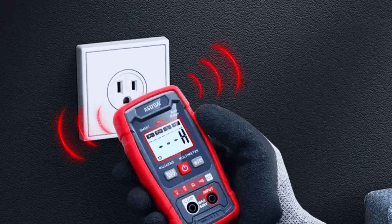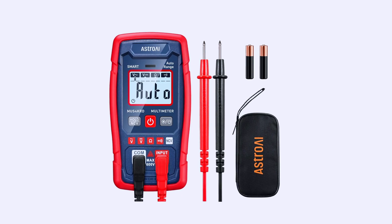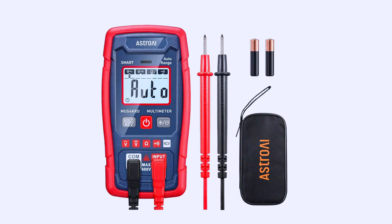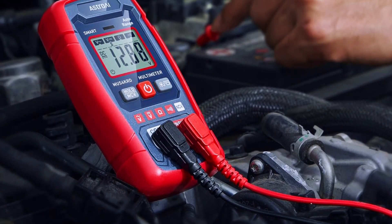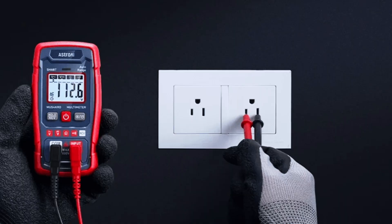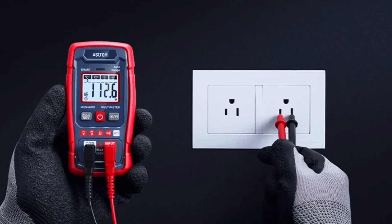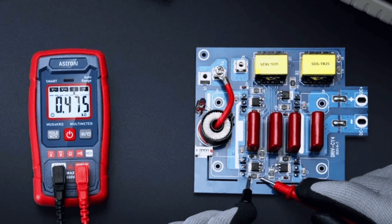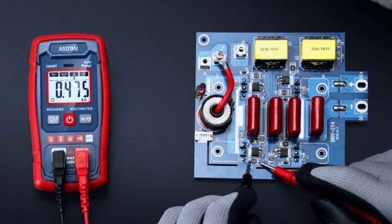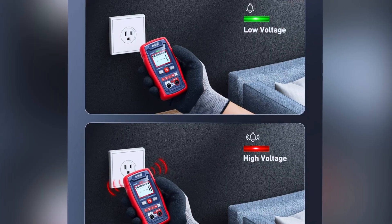A step up in terms of features and still quite affordable is the ASTRO AI TRS 6000 Digital Multimeter. With true RMS technology, it provides accurate readings even on variable loads — an important factor in modern vehicles equipped with electronic control units. It includes a backlit LCD screen for clear readings, overload protection, and a built-in magnet for hands-free use on a metal surface, which is particularly handy when working in engine bays.